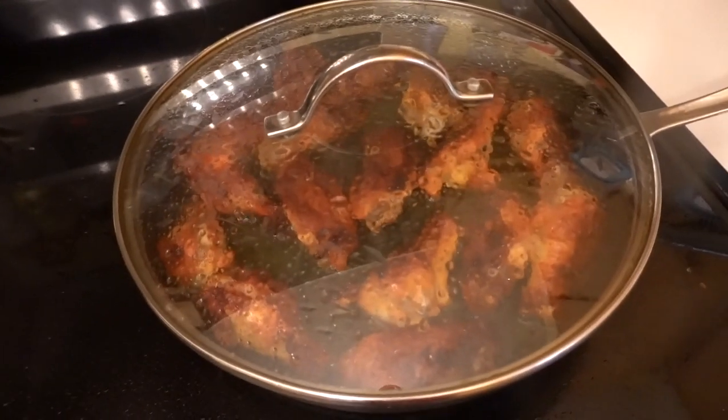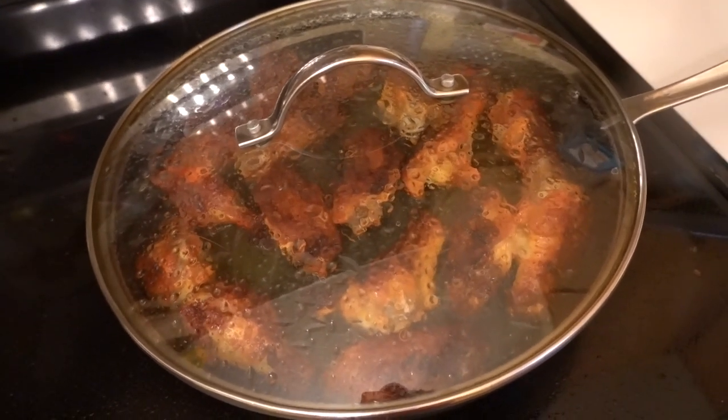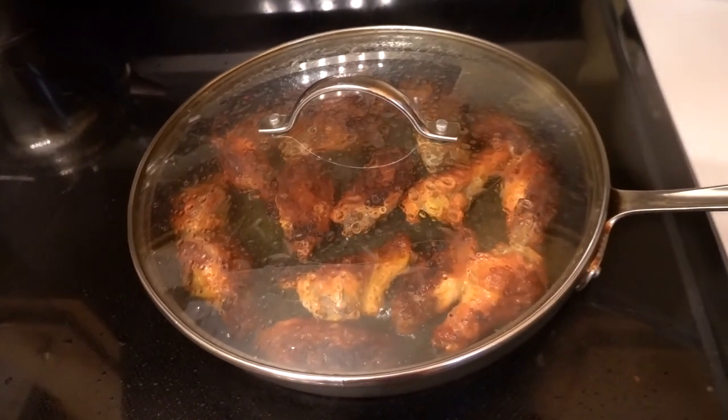Make sure to cook your wings at a low temperature so that way the wings won't burn — do them a little good.